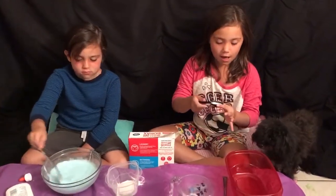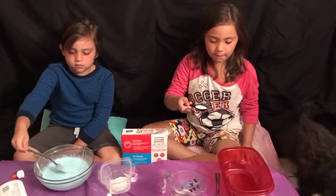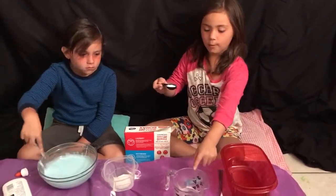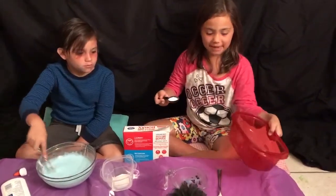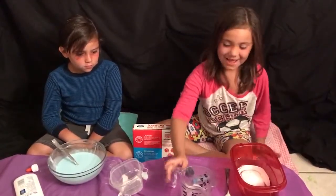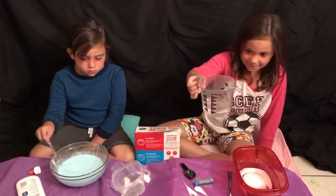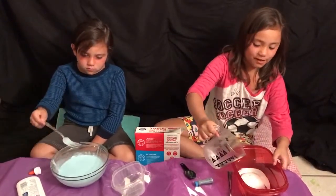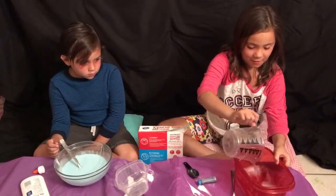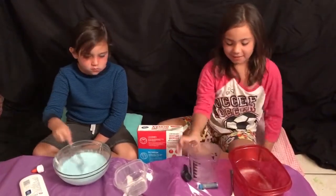Next, we're going to take a tablespoon of borax and a half a cup of warm water into my red mixing bowl. Now I'm going to put in my mixing bowl and a half a cup of warm water. Oh, this is pretty. Now I'm going to get my fork.